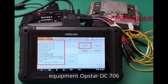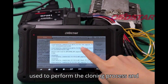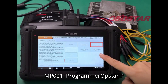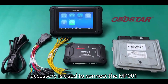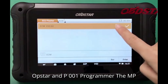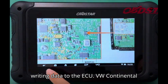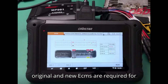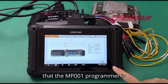Preparation. Equipment: Obstar DC706 ECU tool — the primary device used to perform the cloning process and other ECU operations. Main cable — connects the DC706 tool to the MP001 programmer. Obstar P004 ECU clone jumper — used to connect the MP001 programmer to the SIMOS 10.22 ECM. Obstar MP001 programmer — crucial for reading and writing data to the ECU. VW Continental SIMOS 10.22 ECM — both the original and new ECMs are required for the cloning process. Power supply — ensure that the MP001 programmer is powered during the process.